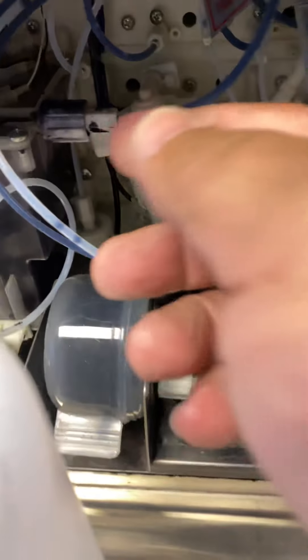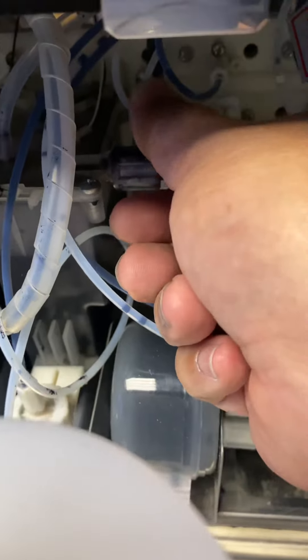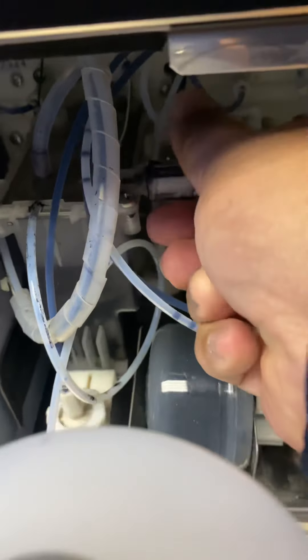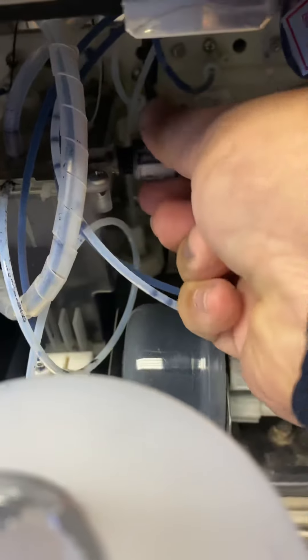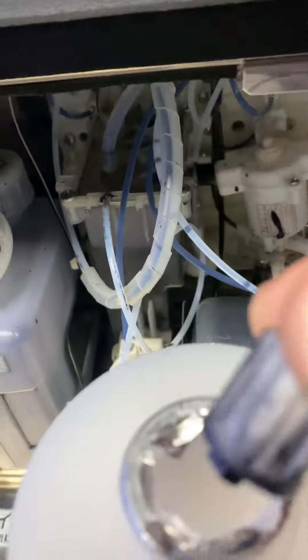The first thing you got to do is remove this recovery tube right here. We're gonna put it inside the bottle — an empty bottle.